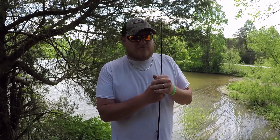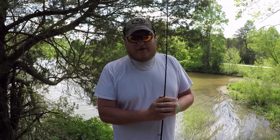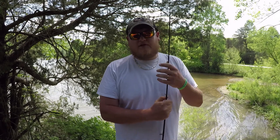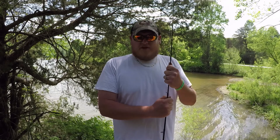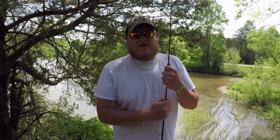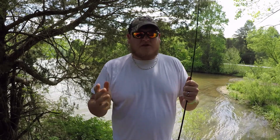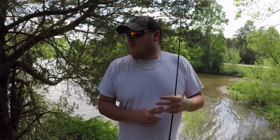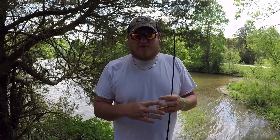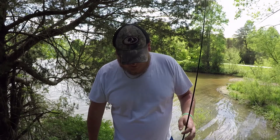My wife fishes with me some — you'll see her later on in the summer here fishing with me, because she likes to fish when it's good and warm and toasty outside. She fishes with an open-face spinning reel, and that's all she fishes with. She fishes everything with it — jigs, spinner bait — and she loves robo worms on a little shaky head hook or a spot remover hook.